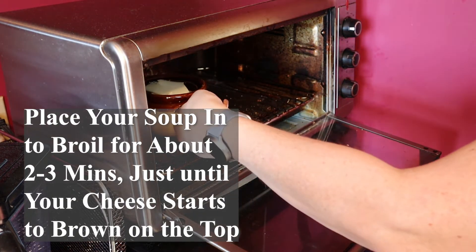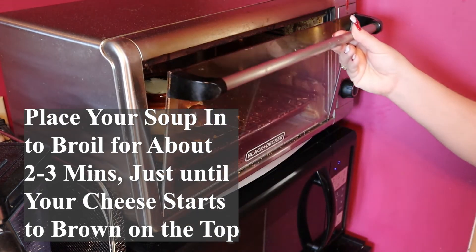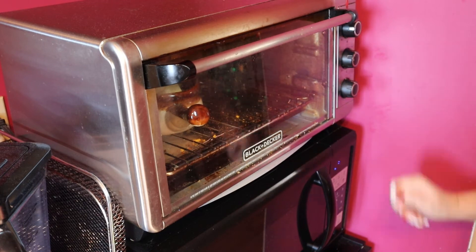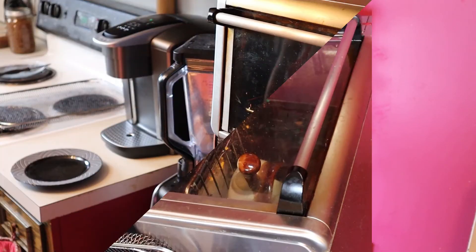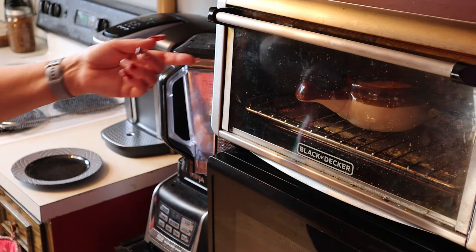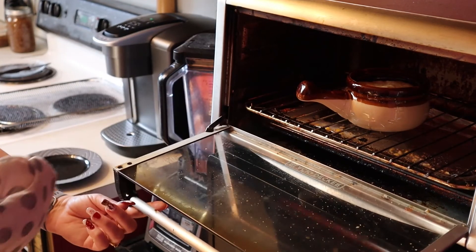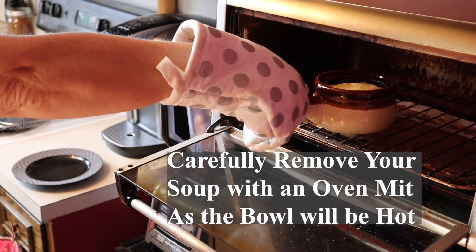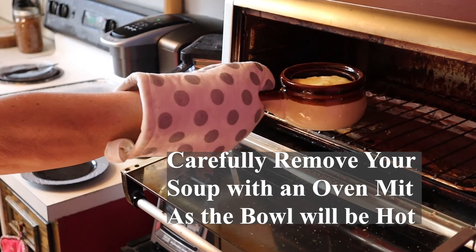Place your soup into a broiler for about 2-3 minutes, just until the cheese starts to brown on the top. Once your cheese is browned a little, you can carefully remove your soup with an oven mitt from your broiler.